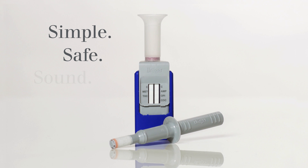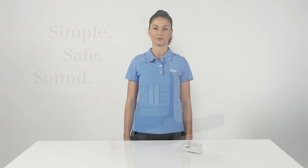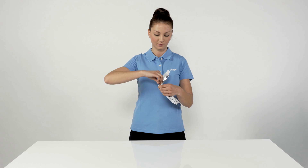The test is simple, safe, and sound — and you don't need a power source to do it. Before you can start with the simple and safe sampling system, you must first remove the test kit from its hygienic individual packaging.